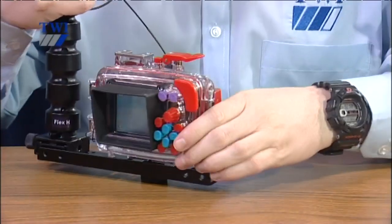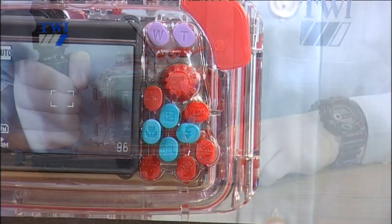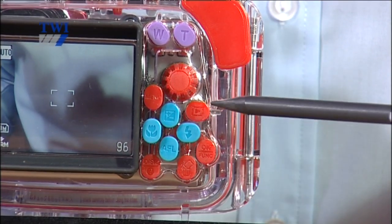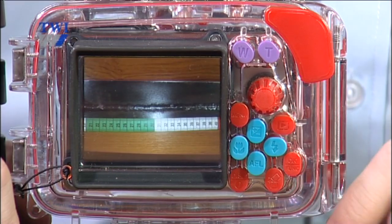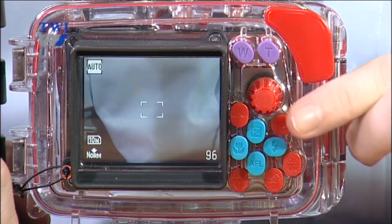We've now taken a photograph and what we want to do now is to review it. We're going to look at the buttons on the back screen of the camera. There are a lot of buttons there but we're only going to use a handful and we'll go through these individually. To review the last photograph taken, we look at this red button on the right-hand side of the panel — it has a play sign on it. When you press the play sign once, it brings up the last photograph that has been taken. If you are happy with the photograph, press the play sign again and that goes back to taking pictures.